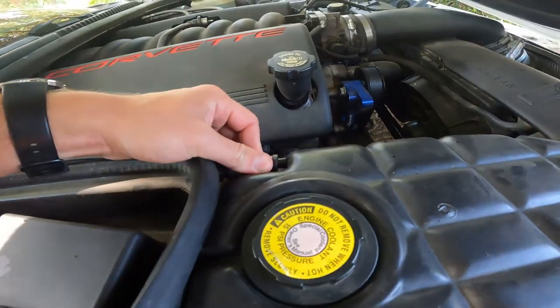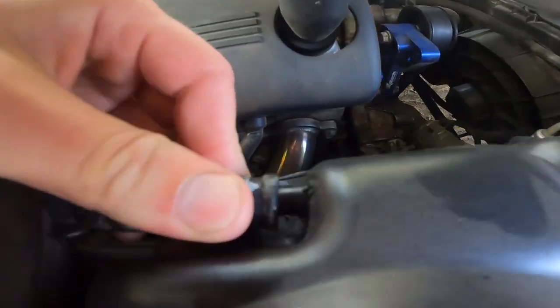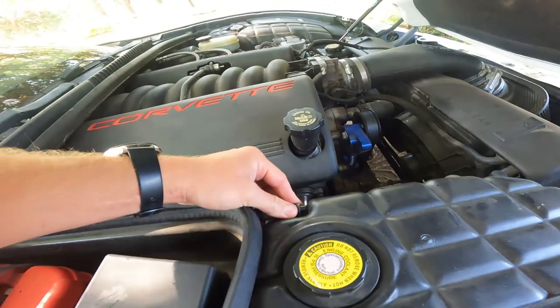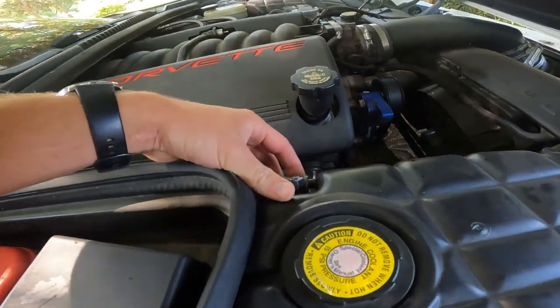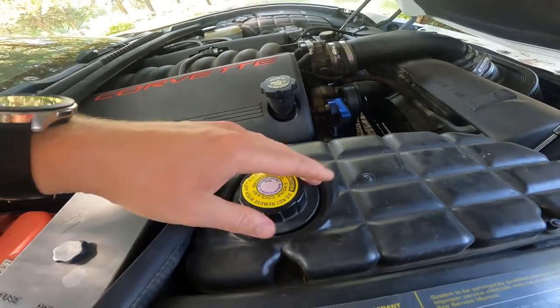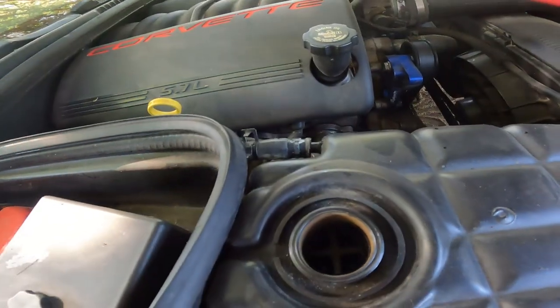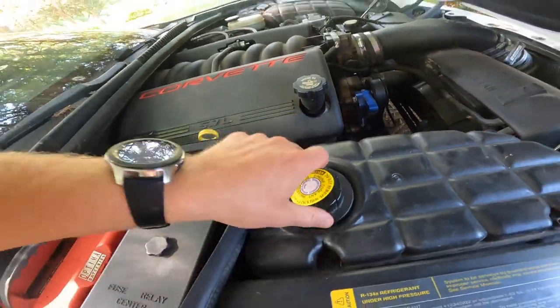The problem, as I discovered, is that she overheated because the coolant reservoir tank — I always say that wrong — is completely cracked. So when I popped the hood she was hissing and the coolant was leaking, which means there's no coolant.